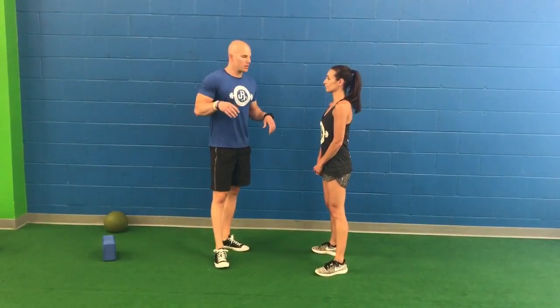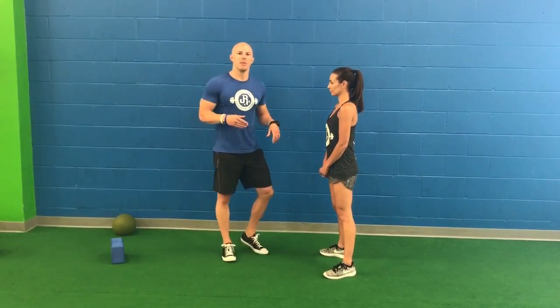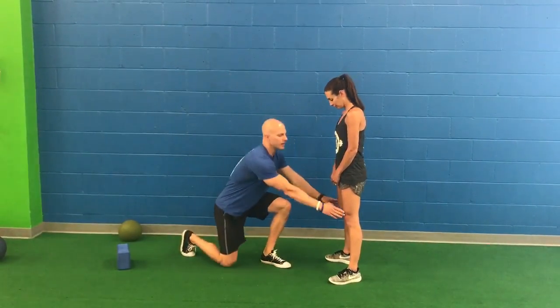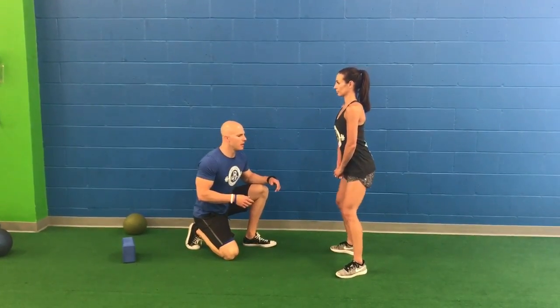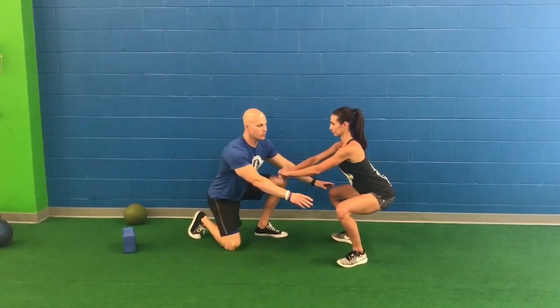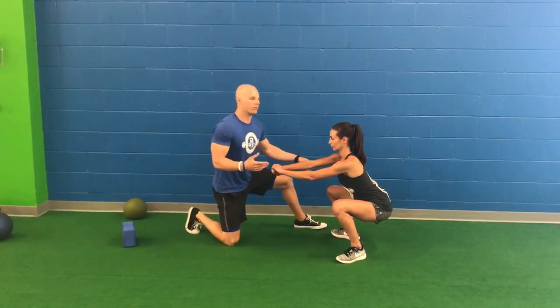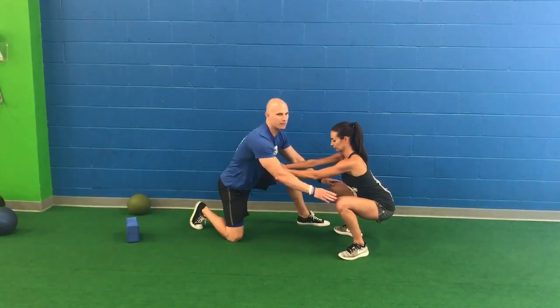The big differentiation between a squat pattern and a hip hinge pattern is where the majority of the motion comes from. We're going to go through a squat pattern here and I want you to key in on Lindsay's knee position. Lindsay's going to go down slowly with a neutral spinal position, and you can see that a majority of the motion is articulating at the knee joint. Obviously there are ranges of motion happening at the torso and the hips, but a majority are happening from the knee.